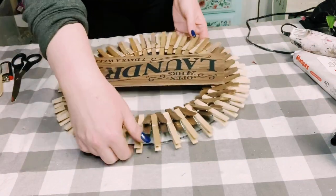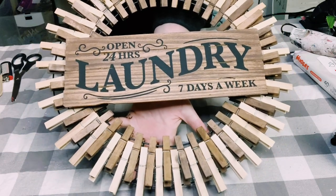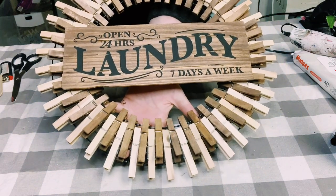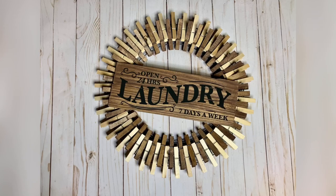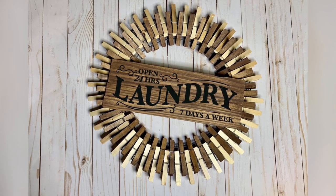And there you go, guys. I hope this inspired you to create your own. If it did, please be sure to sprinkle the love. Thank you guys so, so much, and I hope you have a good rest of your day. Thanks, bye.